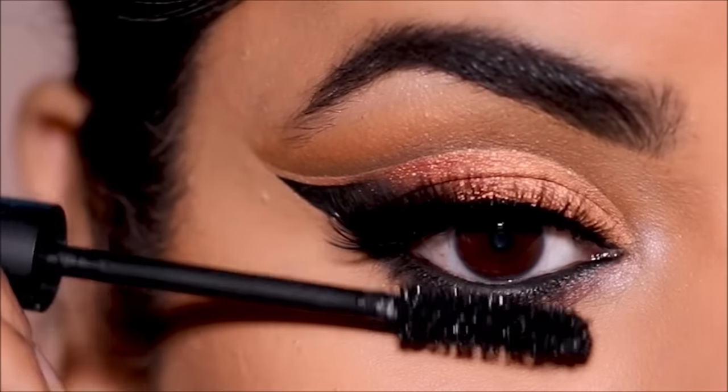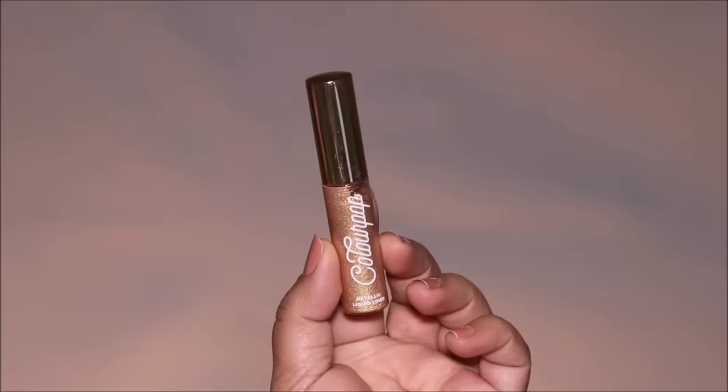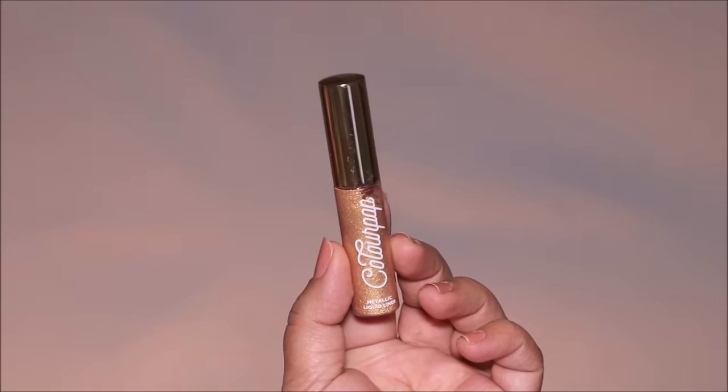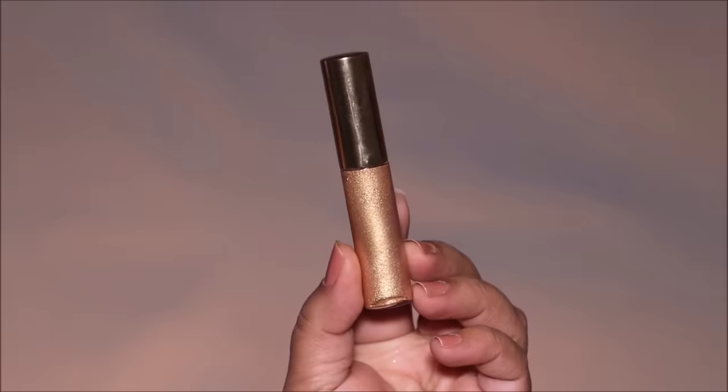To jazz up the negative space — this is optional — I wanted to add some liquid metallic liner, so I used this gold liner from ColourPop in Gold Rush.